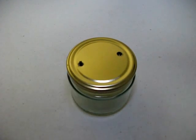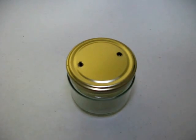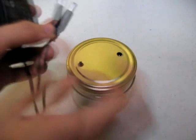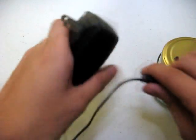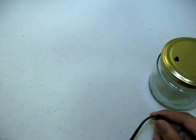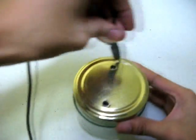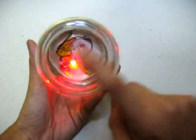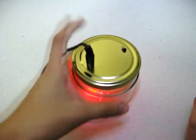It's completely rechargeable and can be charged with any kind of wall adapter. Just make sure it's powered by 5 volts. All you need to do is plug it in, plug this jack on — there you go, it's charging. There's a red LED indicator which shows whether the lamp is charging or not.